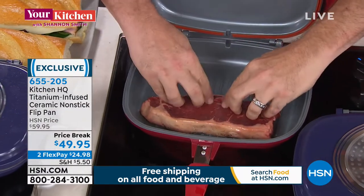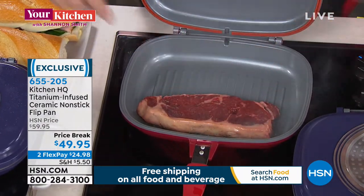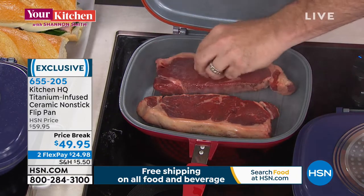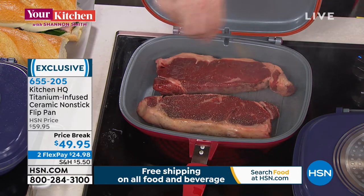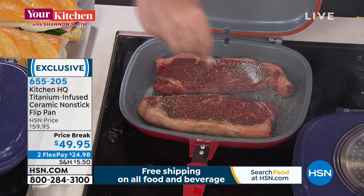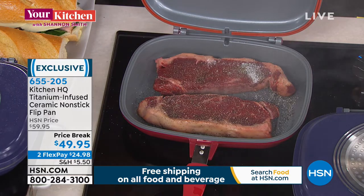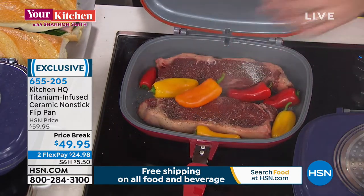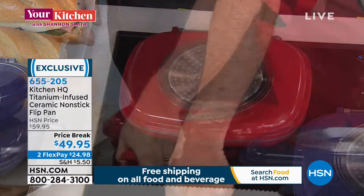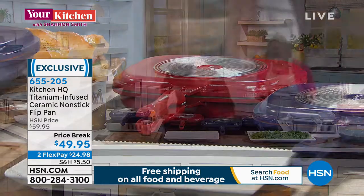We're going to get the steaks in a hot pan. I want you to see all the different cooking variations and all the ways this is going to change the way you look at things in the kitchen — because it's going to change the way you eat as far as the time it takes. This speeds everything up, because it's creating that low-pressure seal. Exactly. So let's talk about that.